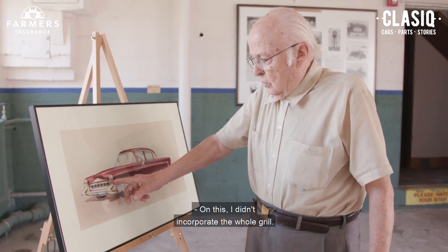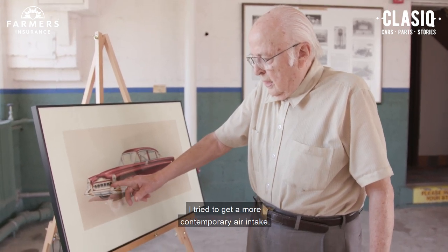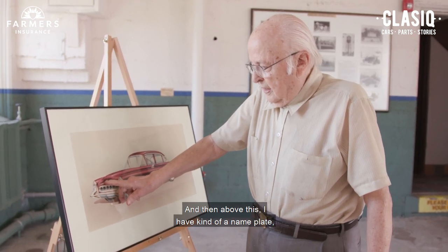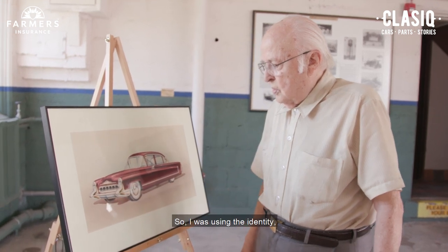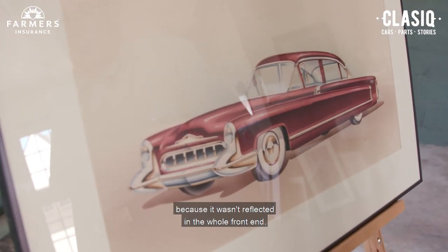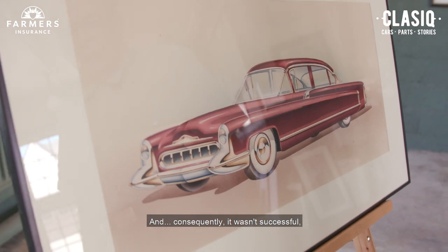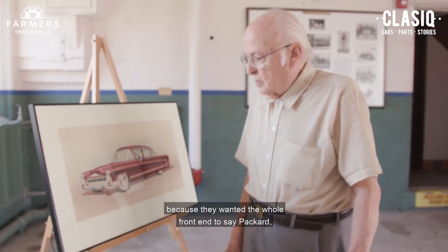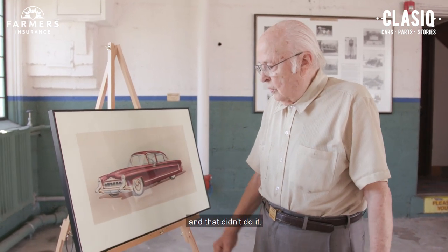On this, I didn't incorporate the whole grill. I tried to get a more contemporary air intake. And then above this, I have kind of a nameplate, which actually is the shape of the Packard Grill. So I was using the identity, but it was quite subtle because it wasn't reflected in the whole front end. And consequently, it wasn't successful because they wanted the whole front end to say Packard. And that didn't do it.